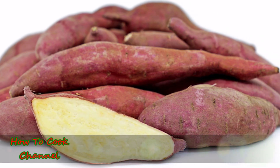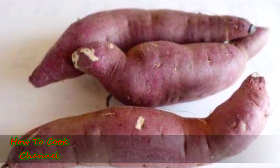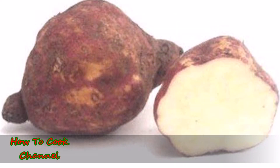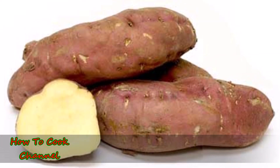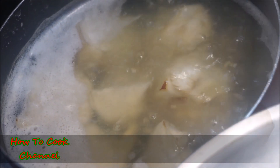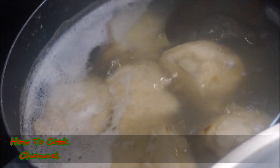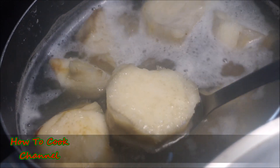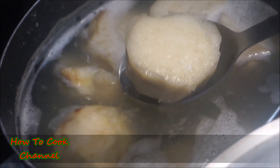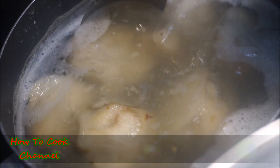I'm going to show you how to make the best Jamaican saltfish casserole. You're going to need your Jamaican sweet potato — this is the main event for the recipe. Peel it, slice it pretty big, and boil it until it's nice and tender. Do not let it get mushy; you want it still holding its shape, just like this.